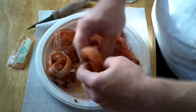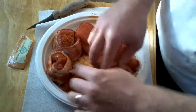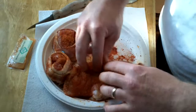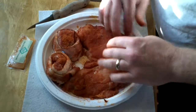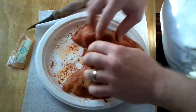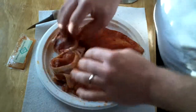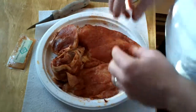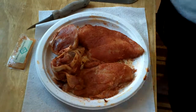Turn it over a couple times — same thing with this one. Don't want it too overly done with the spices. Got a little bit on everything, and a whole lot on my fingers. All right, now to the grill.